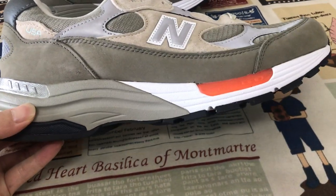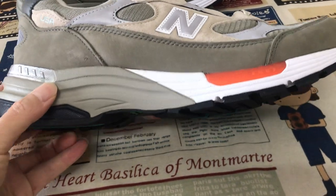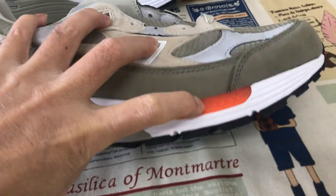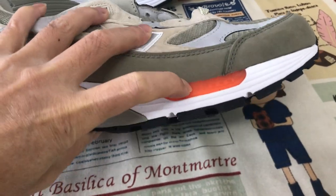Let me see the sole — UAMI sole, white gray color UAMI sole. And here is the pad, the orange color pad, soft pad.